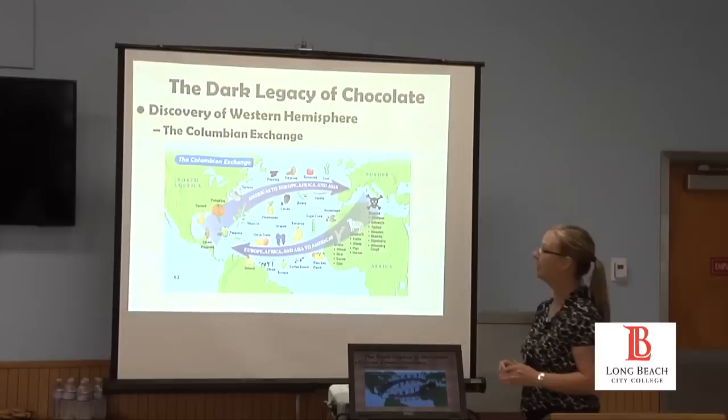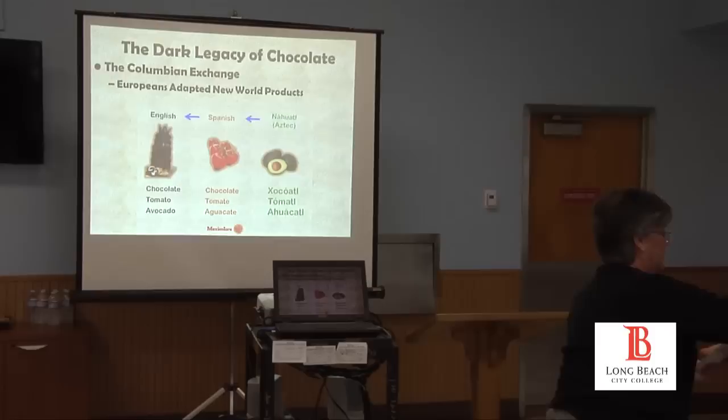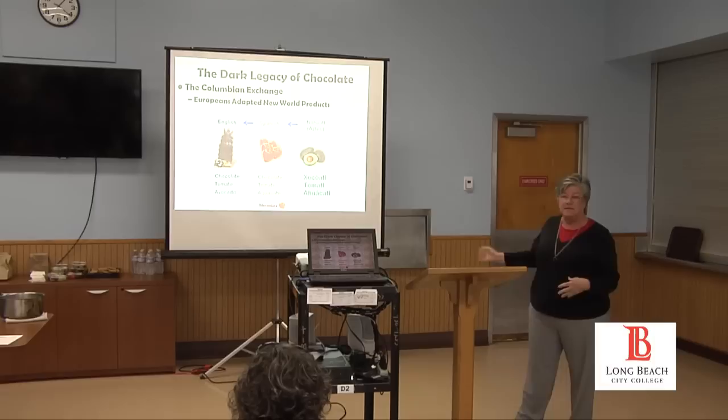I'm going to defer to my colleague, who's going to talk about how Europeans also adopted these new world products and changed them. Sure.